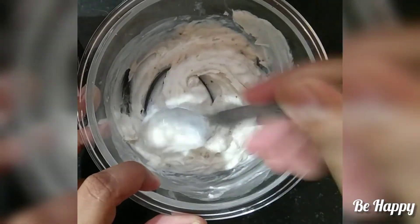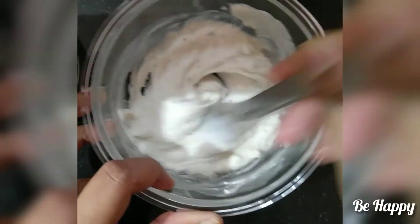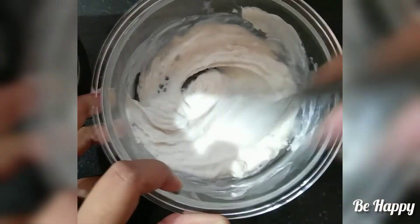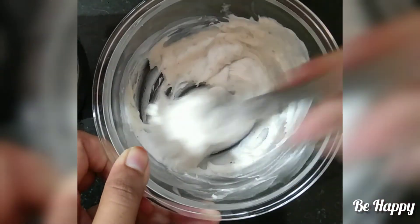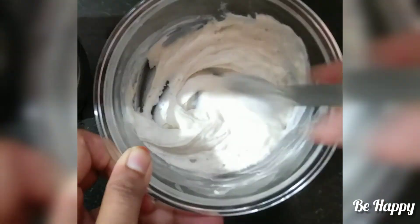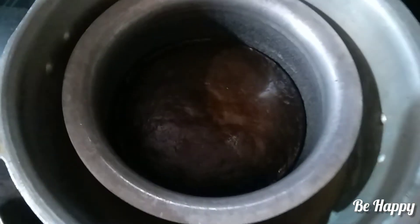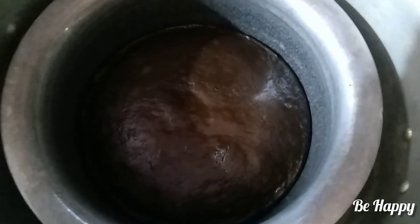Use water or milk to adjust the batter. This gives a creamy texture to the cake. Mix it well until you get a smooth, creamy consistency.